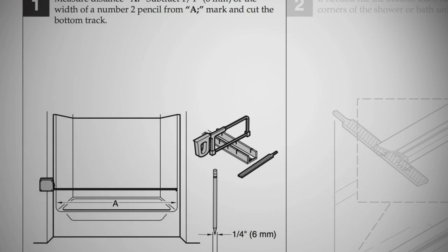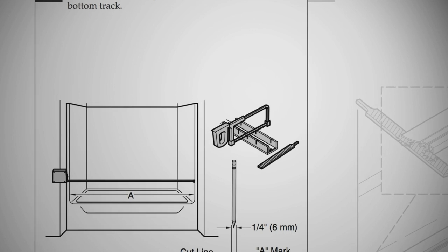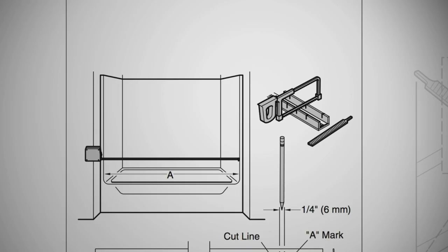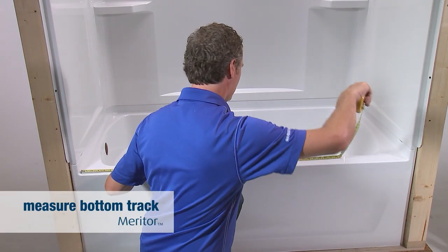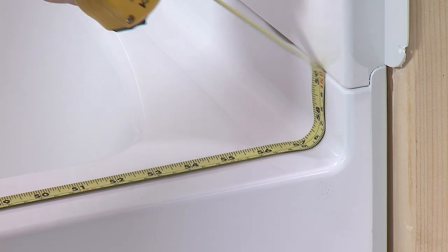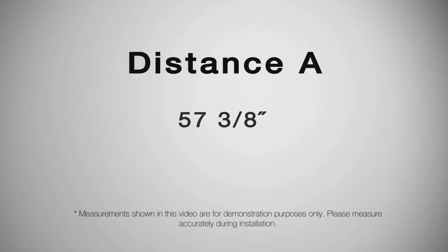Proper fit and function of the sliding door depends on accurate measurements of the top and bottom tracks, so be sure to measure all components carefully before cutting. Begin by measuring the distance between the two walls of the bath or shower. This will be referred to as distance A in the installation instructions.